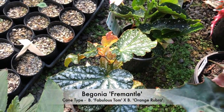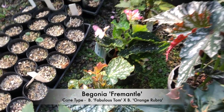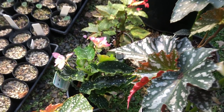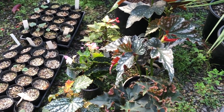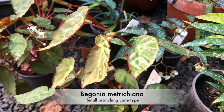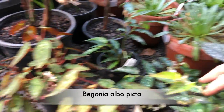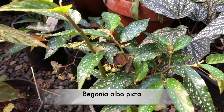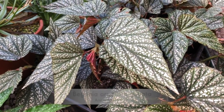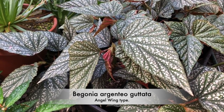And behind it we've got Fremantle. There's a species here, Begonia matriciana, and the one next to it is Alba picta. And this one in the foreground is Argentio guttata — again, it's got really nice foliage with lots of spotting.